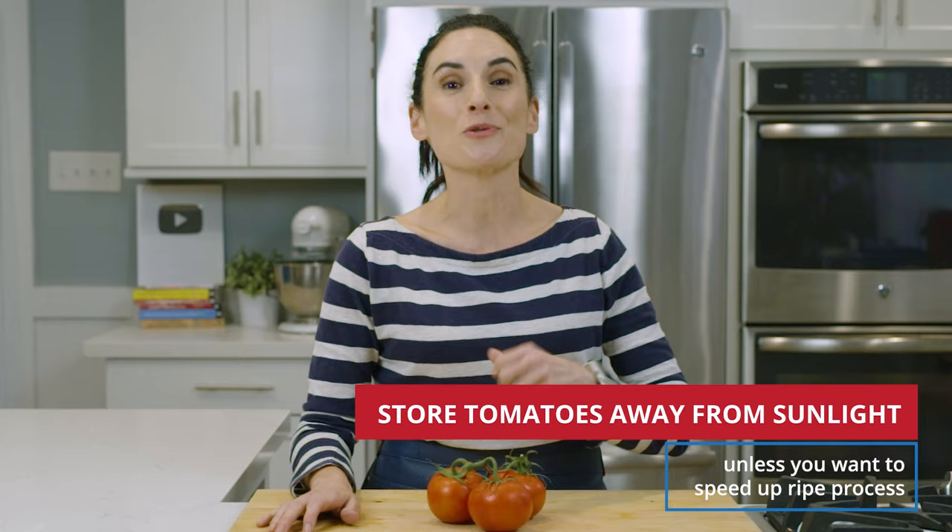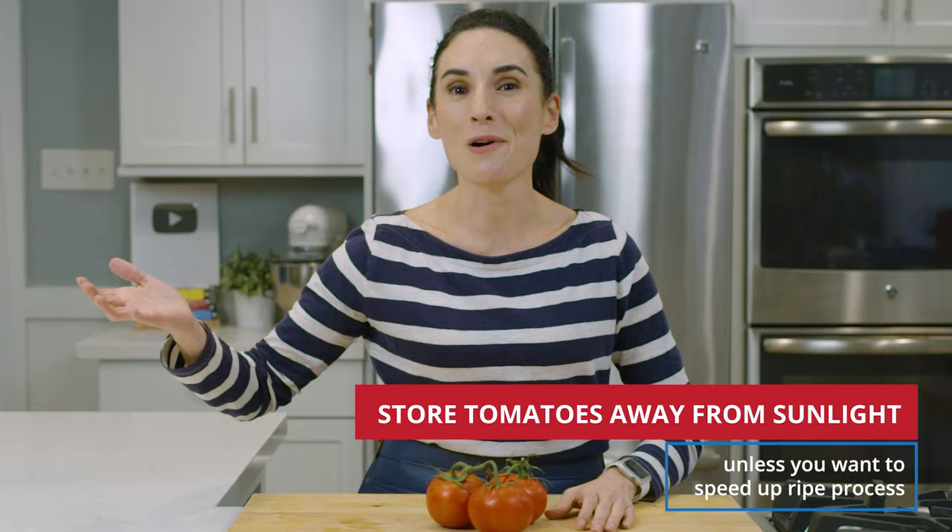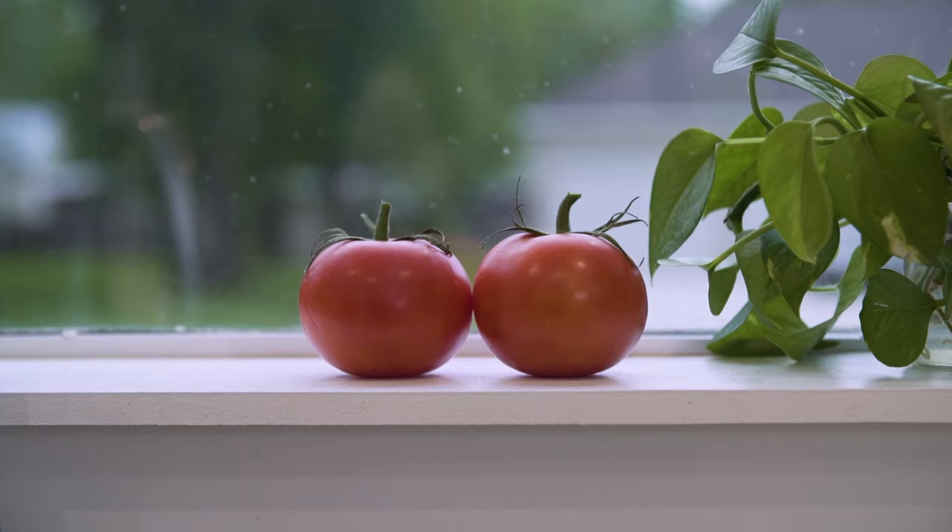You also want to keep them away from sunlight or any window — unless you're trying to speed up the ripening process. If you have green tomatoes and want to ripen them faster for a sandwich tomorrow, you can put them on your windowsill in direct sunlight to help speed up the process.